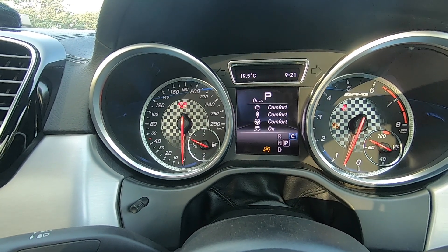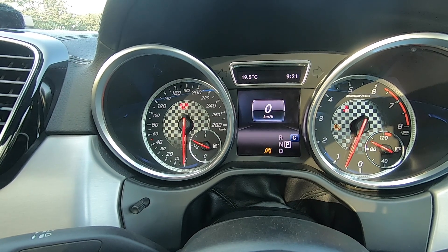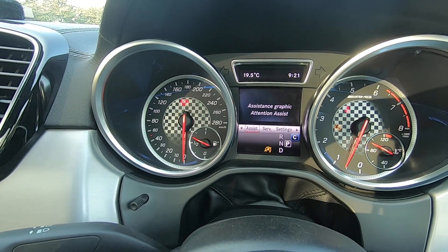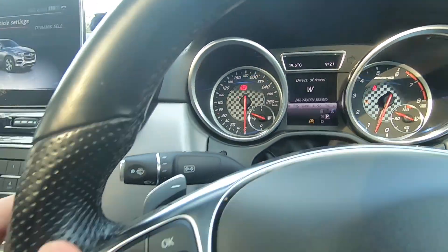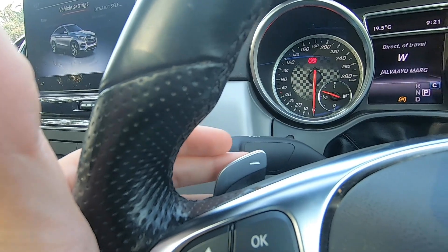By the way, you can get launch control in this car. You have your trip computer with a lot of data, navigation, audio inputs, telephone controls, and assistance functions you can set yourself. In the steering wheel you will also see paddle shifters, because this is an AMG — things can be in your control as and when you want and the way you like.